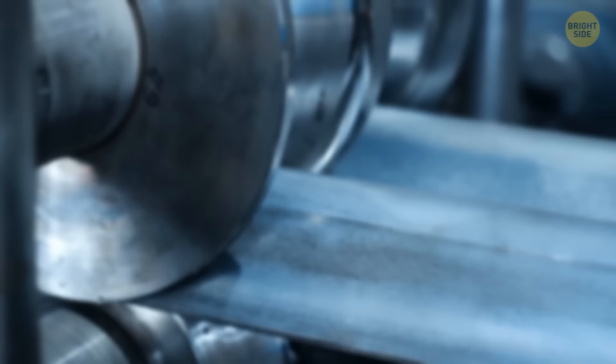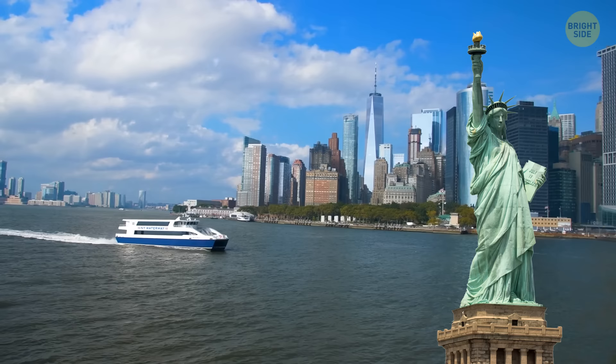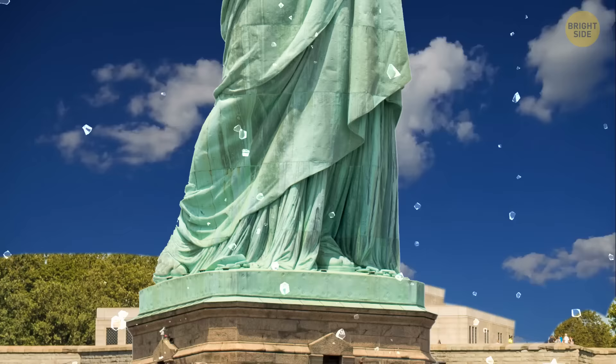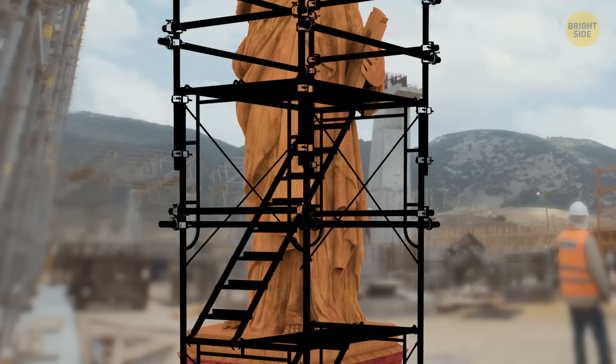That metal is extremely thin. Designers could have made those sheets of metal thicker, but then the statue would have been even heavier and would have fallen under its own weight. A little thinner, and the severe oxidation and corrosion of the metal would have made holes in the statue. The sculptor had thought well about the construction, and it took more than 10 years to build it.